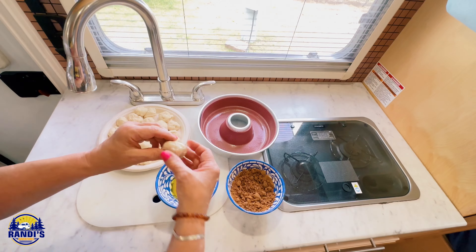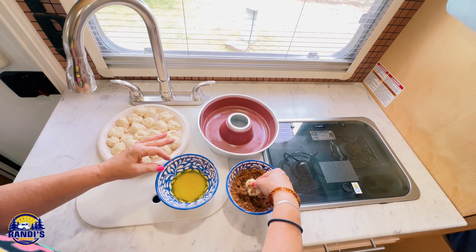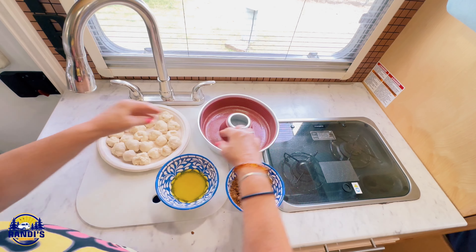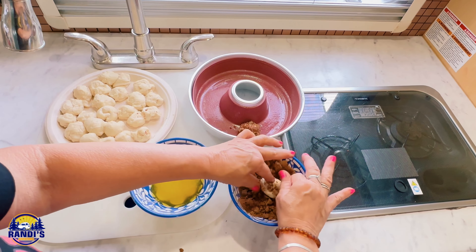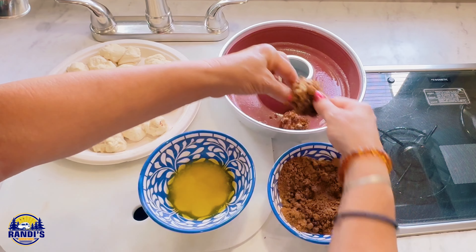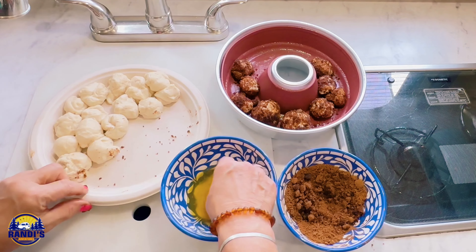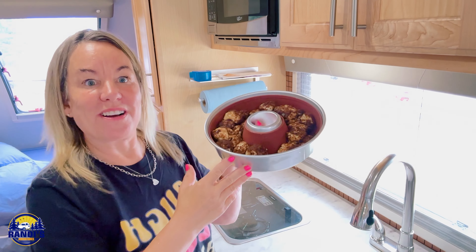Here's what we need to do next: take one of the balls, roll it in the butter, and then roll it in the brown sugar mix. When I was searching for something to make in my Omnia, I discovered that people have made muffins, dips, breakfast skillets, and even lasagna — basically anything you can bake in an oven. Now I've got all my balls done.